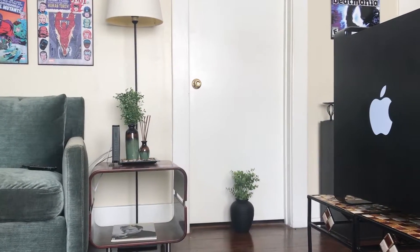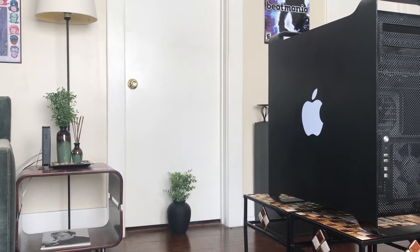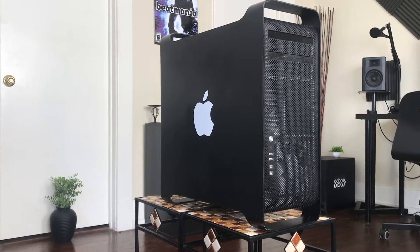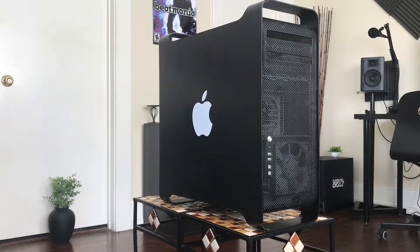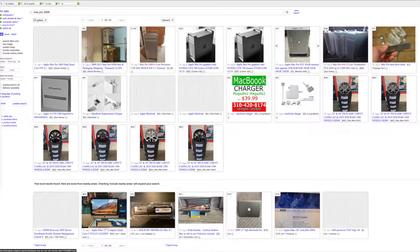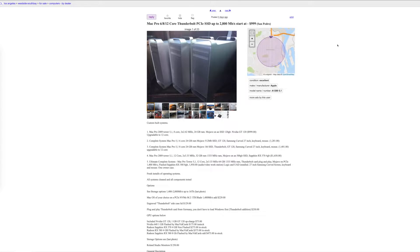Welcome back to another video. Today I'm going over my 2009 Mac Pro. Originally this Mac Pro came configured with an 8-core 2.66 GHz Intel Xeon 5550 processor, 8 gigabytes of RAM, the Nvidia GT 120 GPU, and a 2 terabyte SATA HDD. I paid about $325 for this on Craigslist — it was quite a find and I'm quite happy with that purchase.